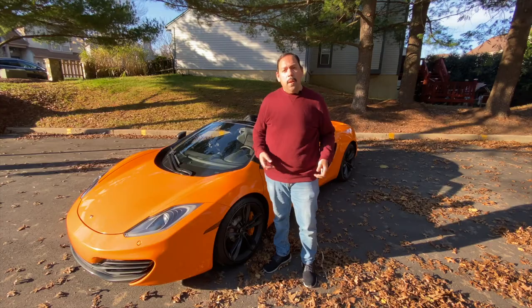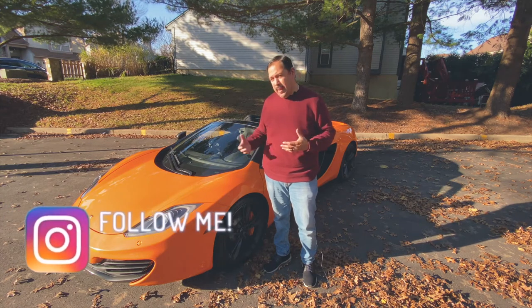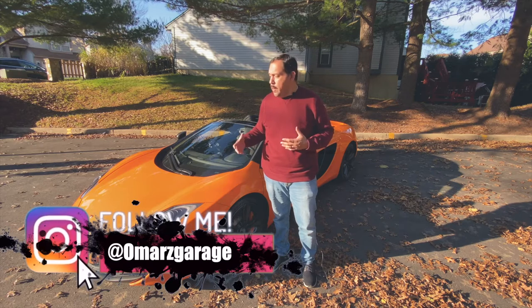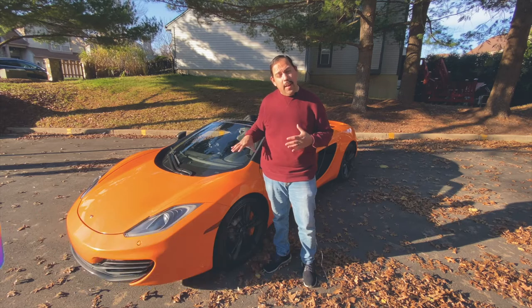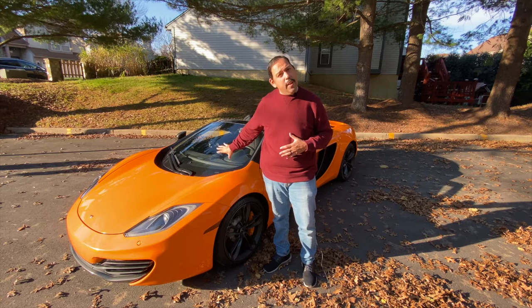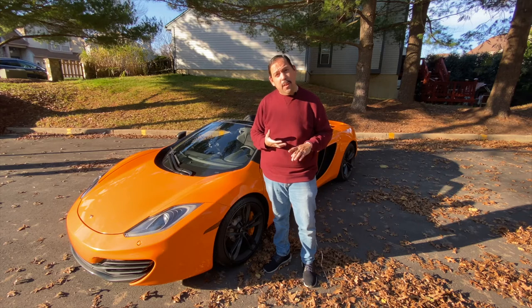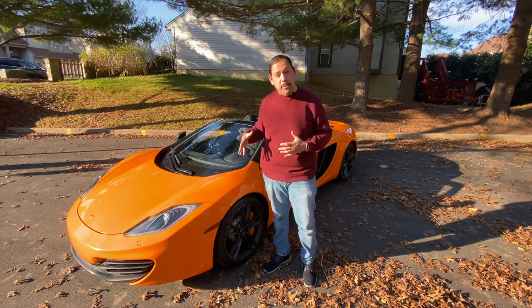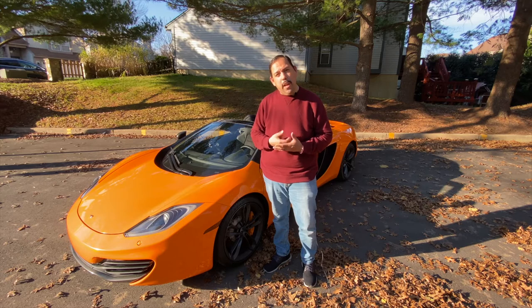That's going to be it for the tour of the McLaren 12C — hope you enjoyed it! There's a lot of stuff coming up for the channel. The Mini Cooper is almost done, so don't worry, there's still a lot of content with that coming. The 12C is hopefully going to be doing a lot of things coming up in the future — eventually getting an exhaust and things of that sort. But for now I'm just enjoying it in stock form, and that's plenty of power. Thanks for watching — if you haven't already, go ahead and subscribe, like, share, and let me know what you think. Take care!